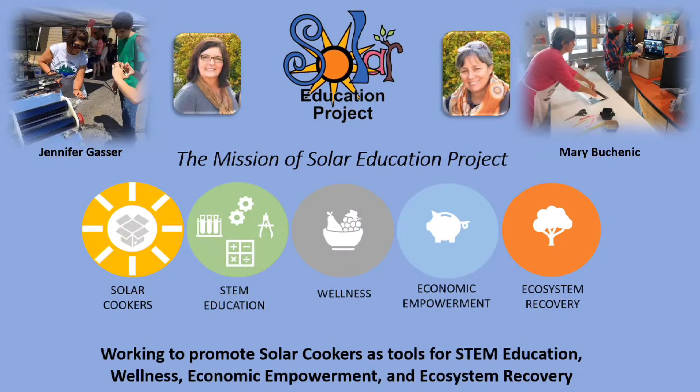Hi everyone! We are Solar Education Project, a non-profit that works locally and internationally to share a fuel-free, zero-emission cooking technology called Solar Cooking. Jennifer Gasser and Mary Buschenik are co-founders of Solar Education Project, and today they are going to show you, step-by-step, how to make a solar cooker that uses the sun's energy to cook food.